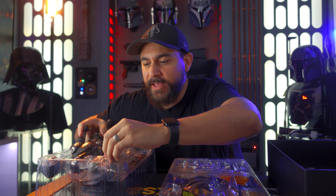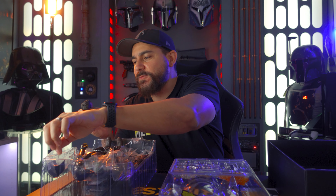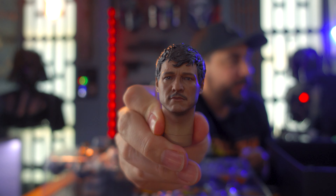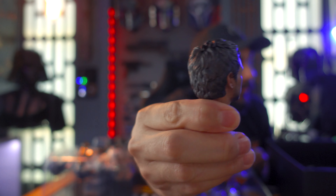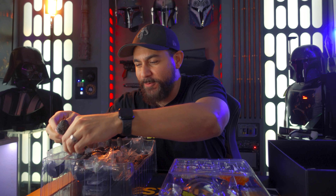You got Pedro Pascal's portrait, which looks money — this looks right on point, man. Look at that portrait. That is fantastic — they even got the disheveled hair. Look at the sculpt on the hair and the way it looks like the hair is picking up in the back. That is super super cool. They did a great job with that.